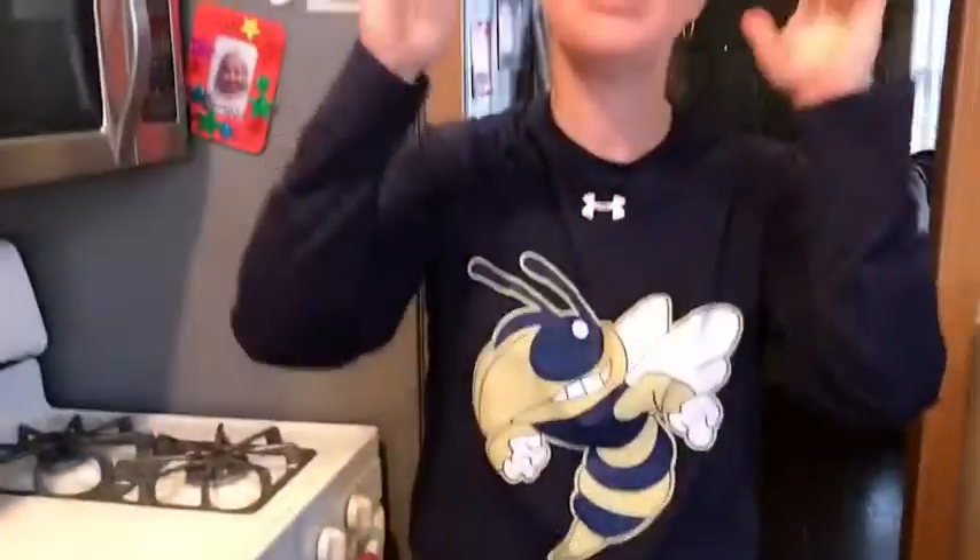That's it. Simple. Easy. Check it out. We'll be right back to you with Leah's Kitchen — Healthy Cooking at Leah's Kitchen — in just a few moments.